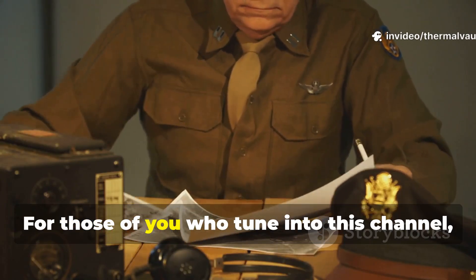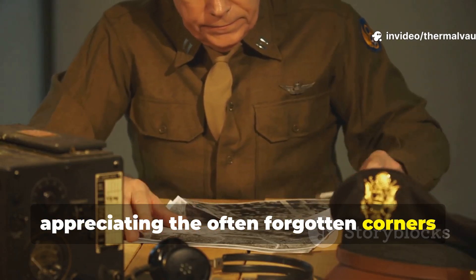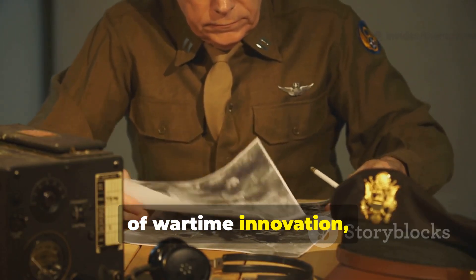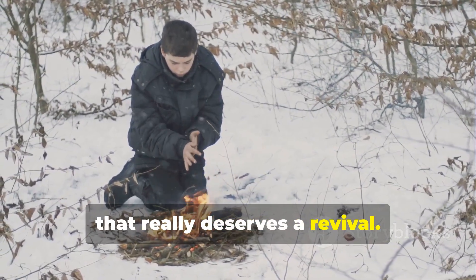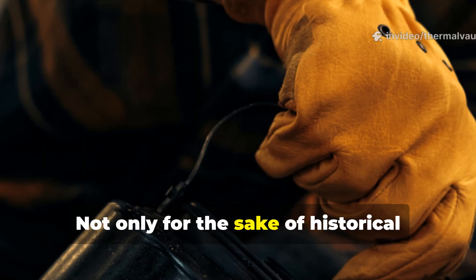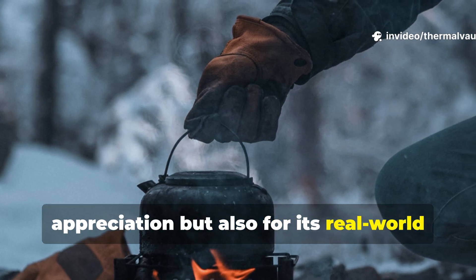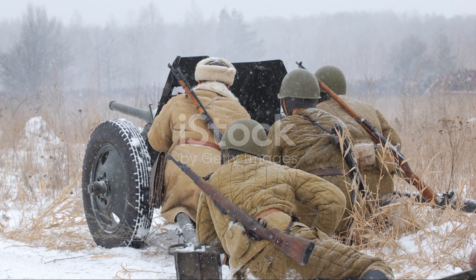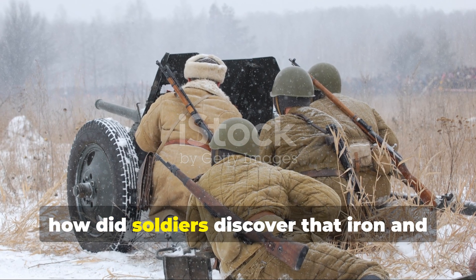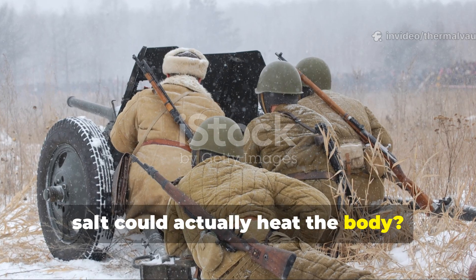For those of you who tune into this channel appreciating the often forgotten corners of wartime innovation, this is one of those fascinating tricks that really deserves a revival — not only for the sake of historical appreciation, but also for its real-world usefulness today. So, how did soldiers discover that iron and salt could actually heat the body?